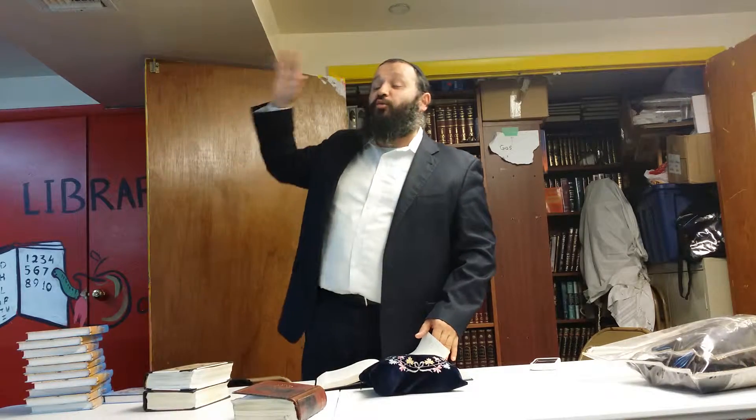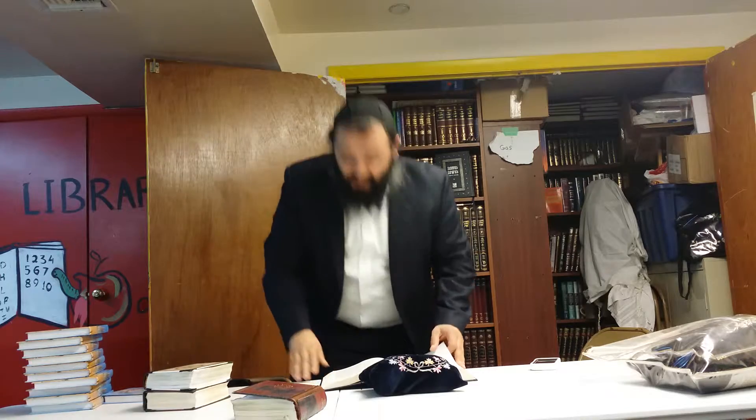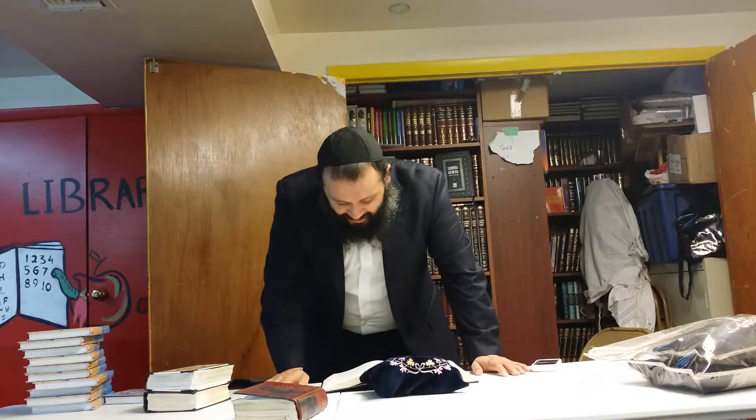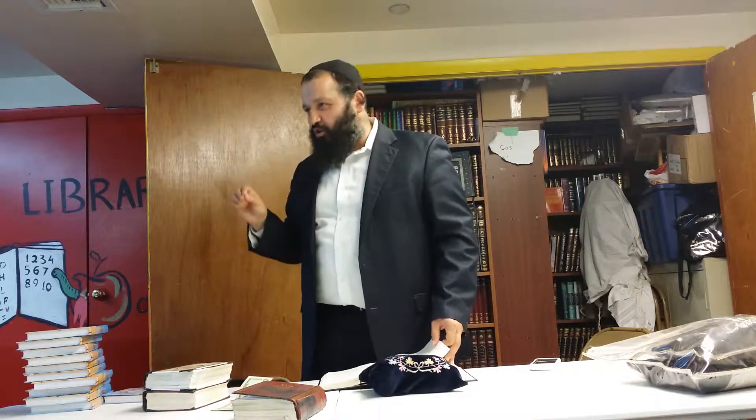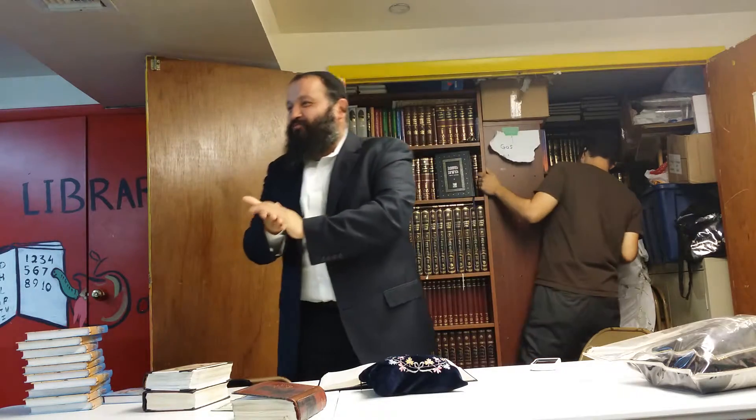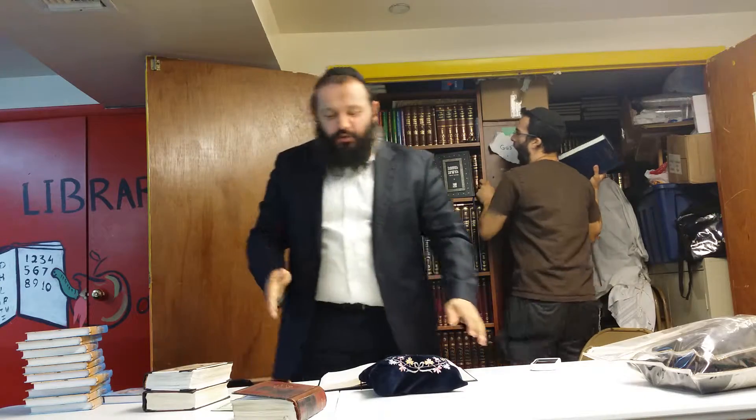When you throw everything away, you're starting pretty much new — throwing away your aveirot and your mitzvot too. That's not a problem; that's what it means. Don't come to Tashlich thinking it's easy — 'one, two, three, I threw away all my aveirot and kept all the mitzvot, and now my bank account is credited for another hundred years.' No, it doesn't work that way.